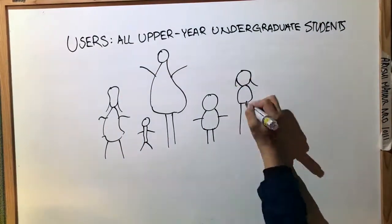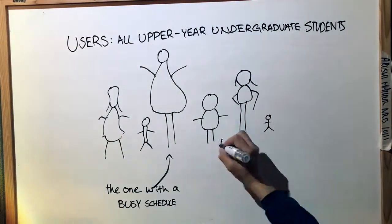The targeted users of our product are any upper-year students who want to make a dietary change to improve their lifestyle.